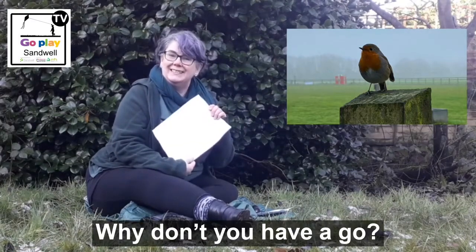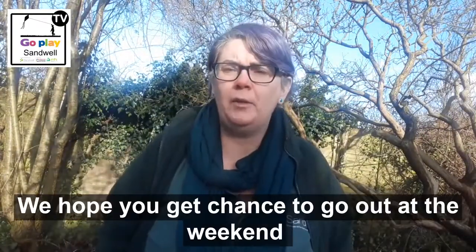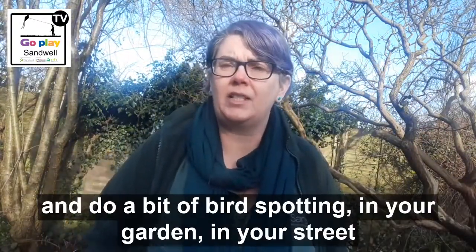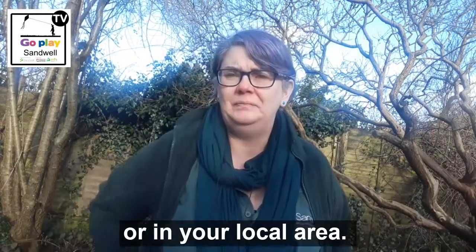Why don't you have a go? That's all we've got time for today. Thanks for watching — we hope you get a chance to go out at the weekend, do a bit of bird spotting in your garden, in your street, or in your local area. Bye!